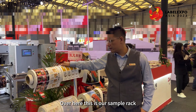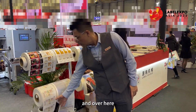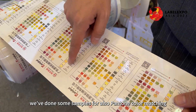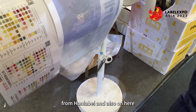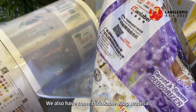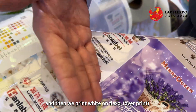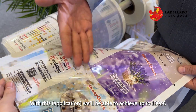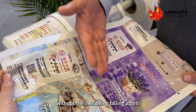Over here is our sample wrap, and you can see we have printed some beautiful hotfoil labels. We've also done some samples for Pantone color matching from Hank Label. We also have some shrinkable wrap material done by CMYK with white printed on flexo — with this we'll be able to achieve up to 100 degrees Celsius without the inks falling apart.